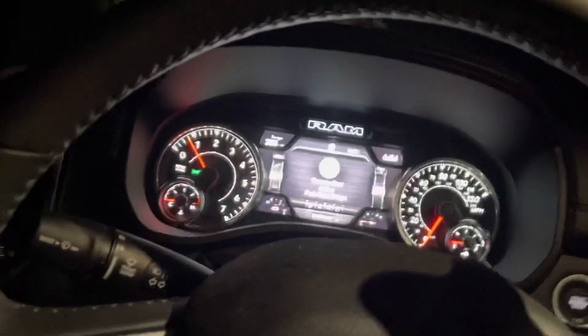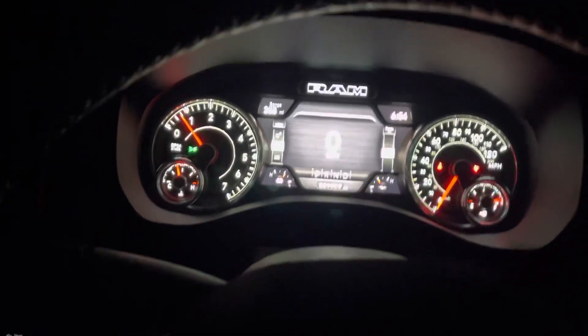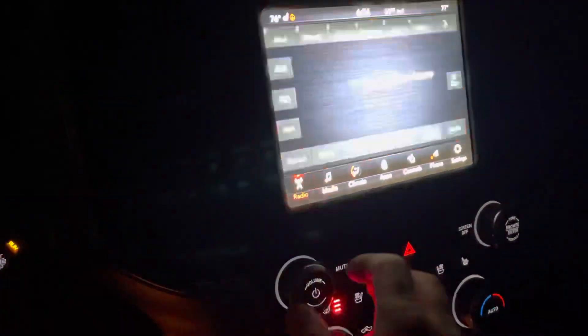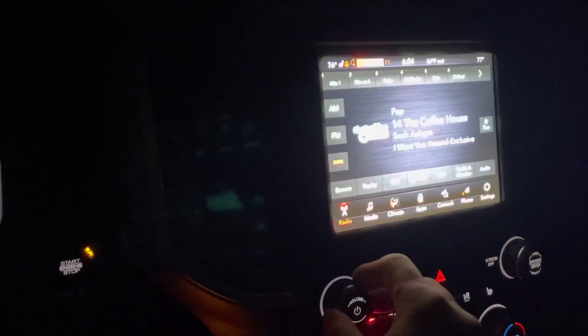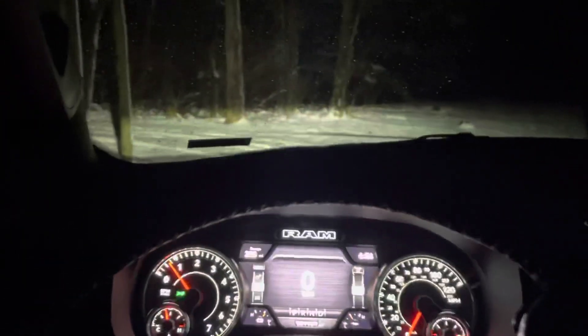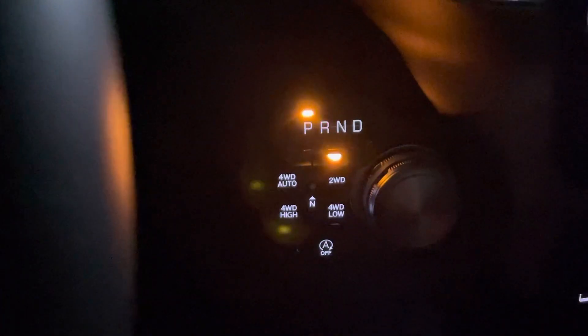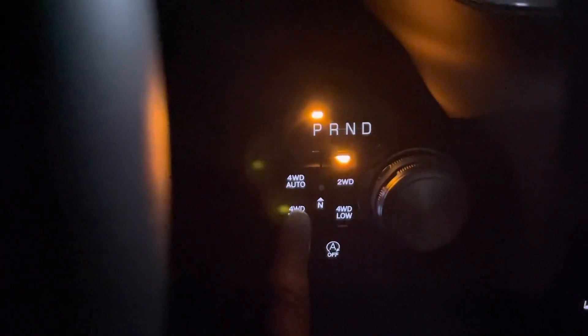Okay let's buckle up here. All right, here we go, let's have a little bit of music. So automatic, the seats are on, steering wheel to drive. I'll go for the four wheels.